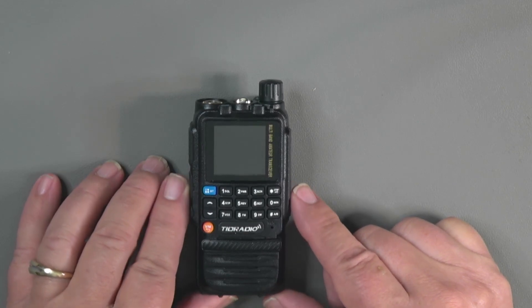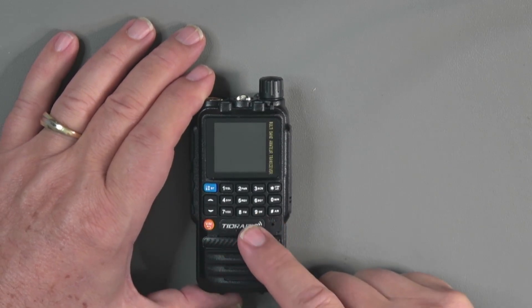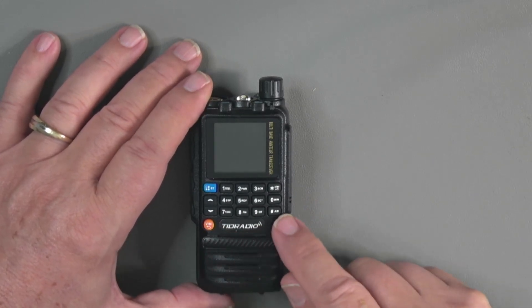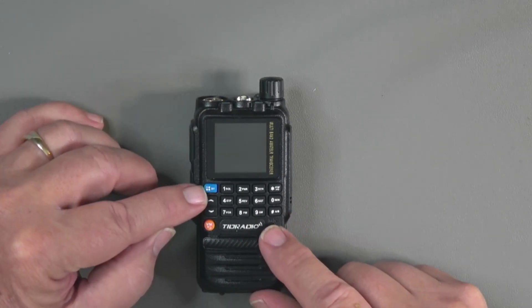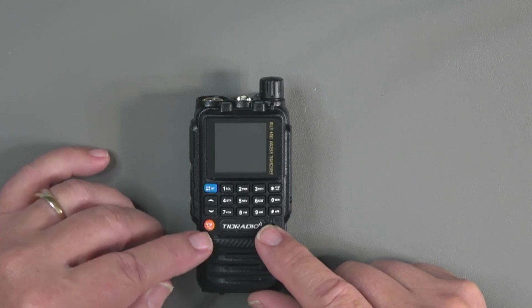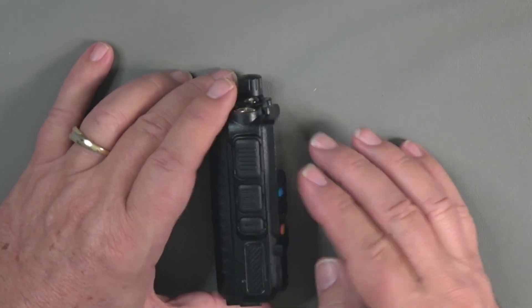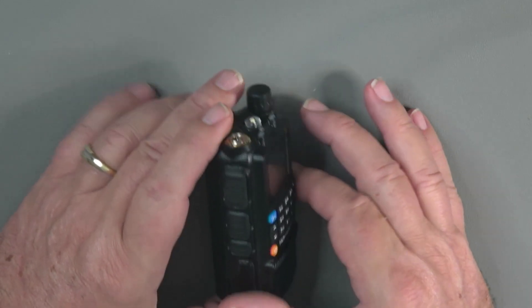With the comparison done, let's take a look at some of the aspects of the radio. The screen is up top with a compressed button panel. Instead of having a separate AB button, the AB button is paired with the pound key. Bluetooth and menu keys are paired together on the blue key. The VFO mode, memory mode, and exit mode are on the orange key — so if you're in menu mode you push the orange key to exit. Over here there are a couple of push-to-talks and a programmable side key.